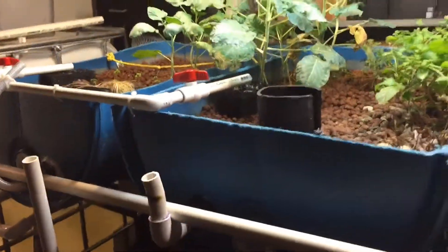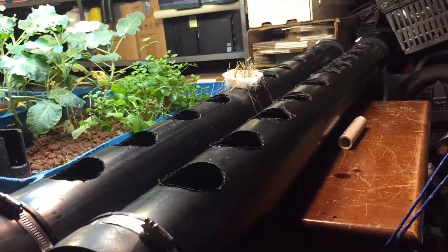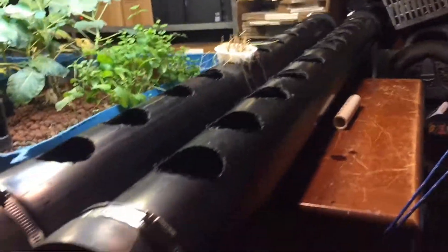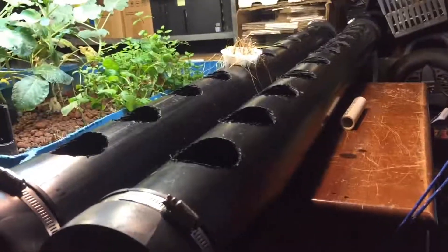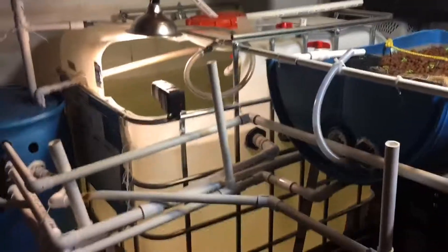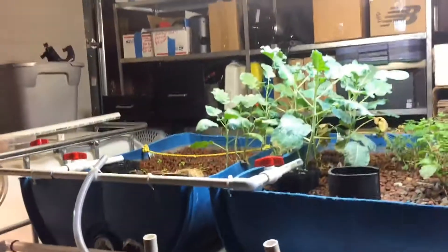So I've got two systems: flood and drain, which is good for pretty much everything, and then what would be similar to a raft system — fully submerged. I'm going to build a big A-frame with a whole bunch of rows of these because you can grow heads of lettuce at a pretty high rate of speed.